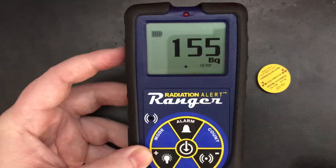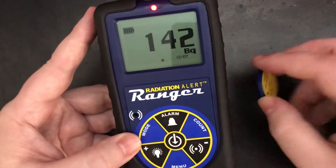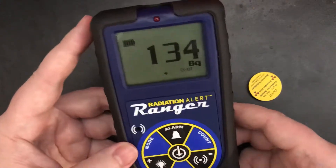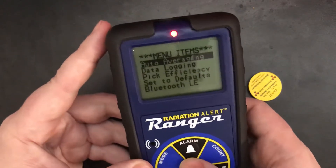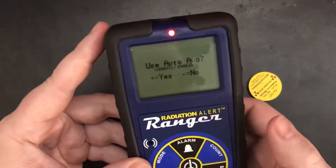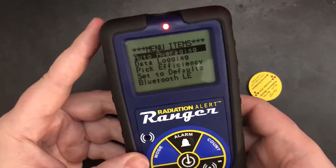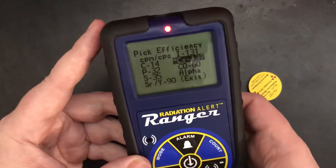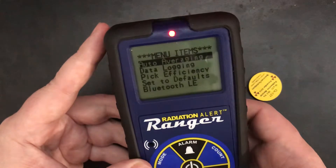Back away a little bit. But this will still overload it — it still only measures up to a millisievert. Going back into our modes: averaging. You can turn that off if you have really high count rates. I'll just leave that on. Go back to efficiencies and set it back to counts per minute.